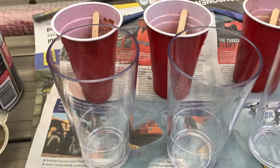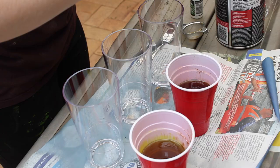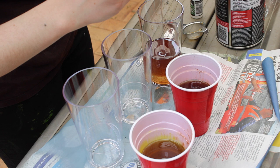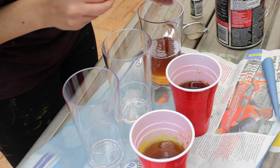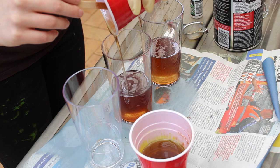I got these cups at Big W and they were three dollars each — they're really good plastic glasses and the closest I could get to glass replicas. I didn't want to spend a lot of money. I started pouring the resin in and I'm really quite happy with how the colours turned out. I feel like the bubbles in the resin are actually really good because there are usually bubbles in beer anyway.